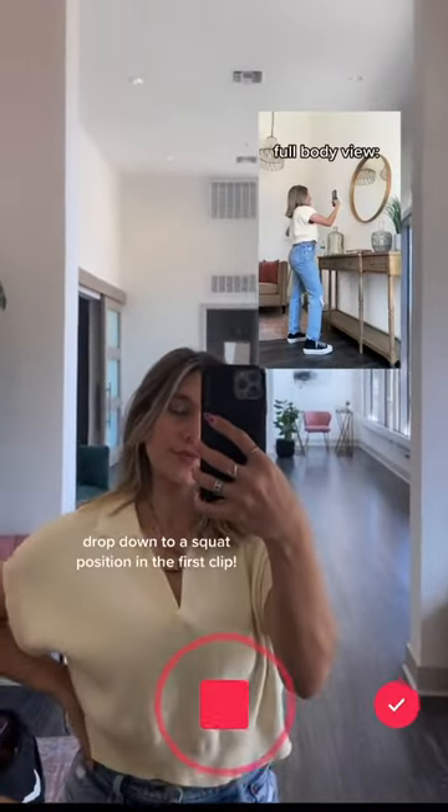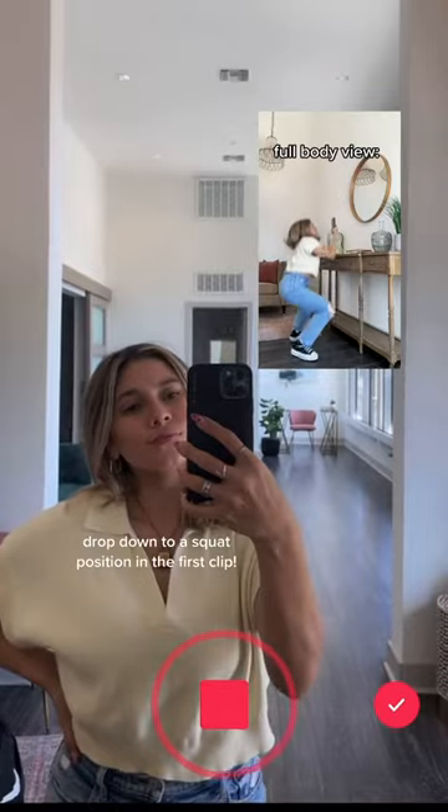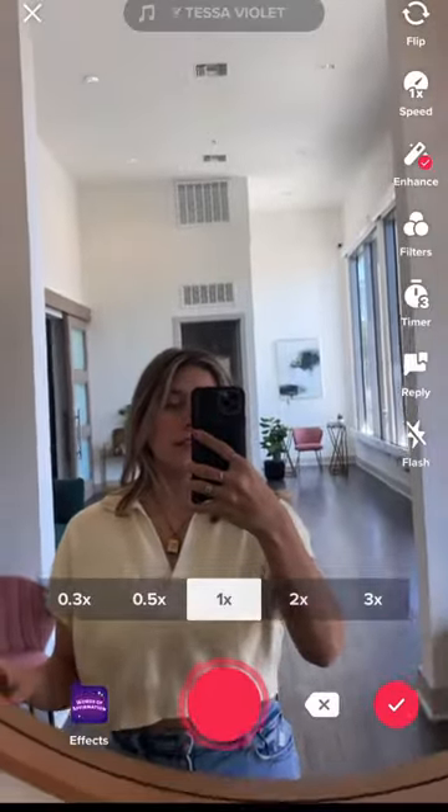When you hear the beat drop around four to five seconds, I'm going to drop down into a squat position. I'll put this in slow motion so you can see exactly when I stop the video — when I get past the bottom of the mirror, I stop the video.